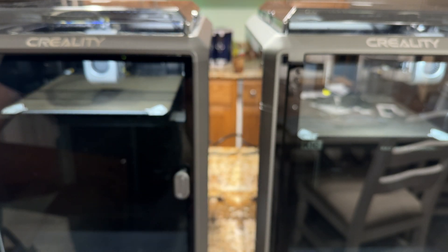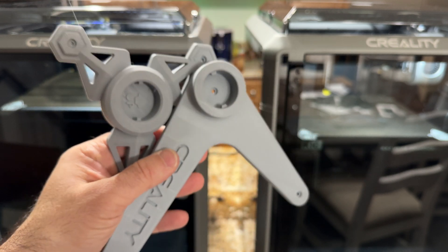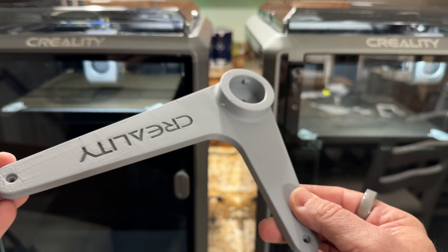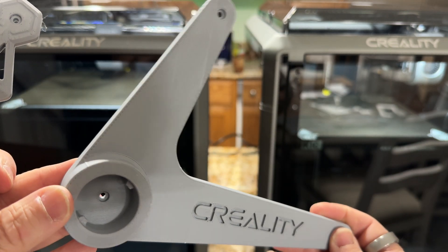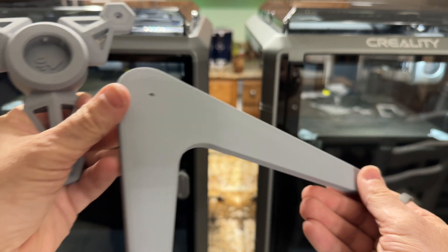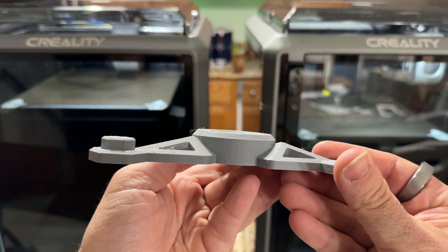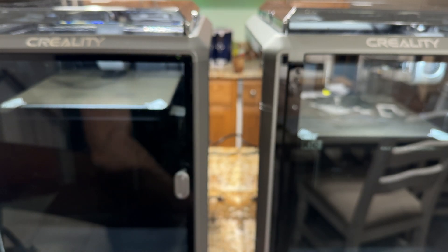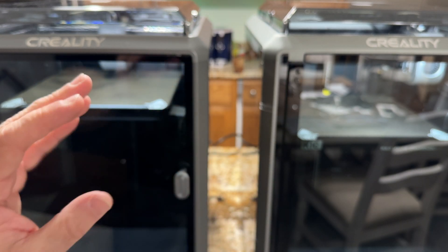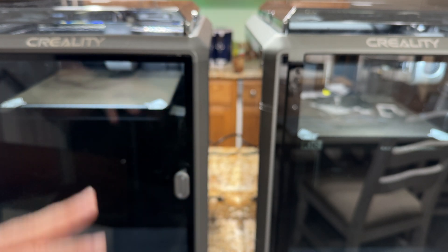On the SD card I also found several components that allow you to mount the spool on the side of the printer. These were all printed on the printer using Polymaker matte PLA, and they came out pretty nice. I'm glad they included this, but what I don't understand is — if they include the parts to mount it on the side, why don't they just put it on the side? I think that would be a great add-on.